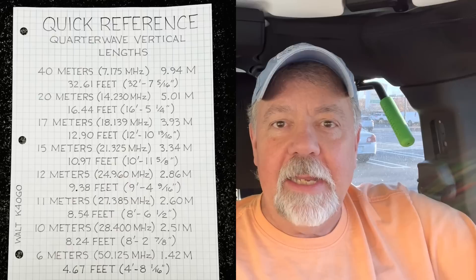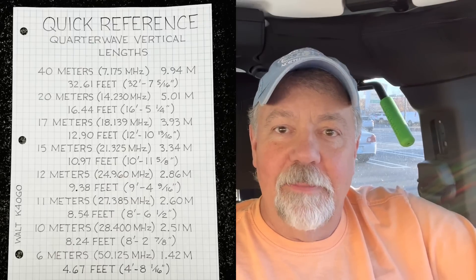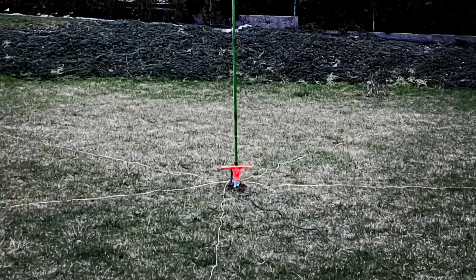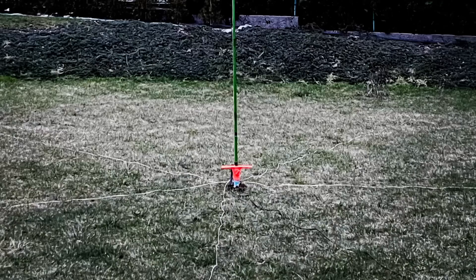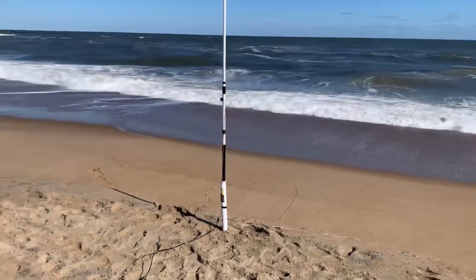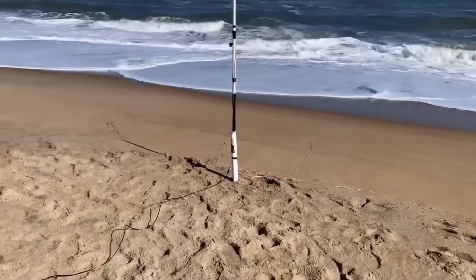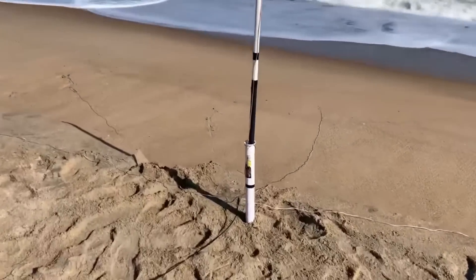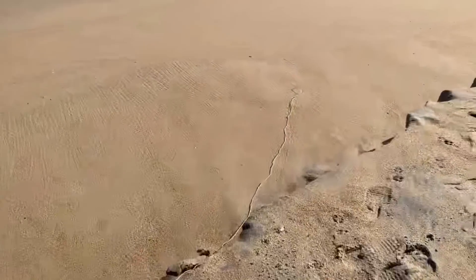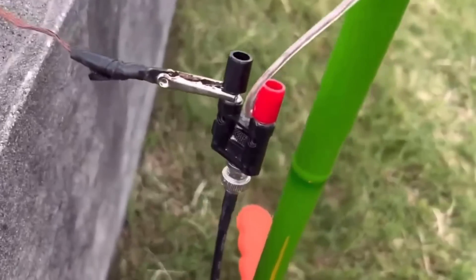Just calculate what a quarter wavelength is — that's your driven element to build with wire. Underneath it, as I mentioned, counterpoise wires — that's it. I've built this antenna on land, in parks, at the ocean, by seawalls, wherever I'm at. It's a really great antenna. It's resonant; you don't need a tuner or anything, because at the feed point you should have about 50 ohms for whatever frequency you cut it for.